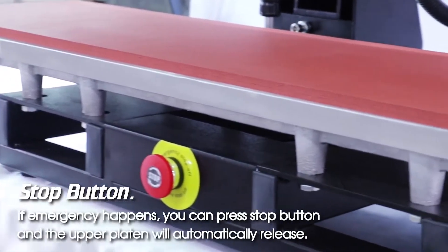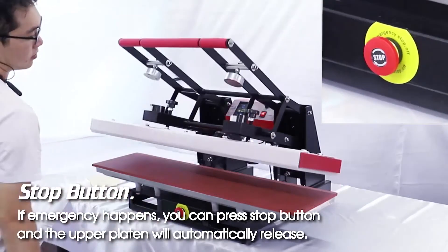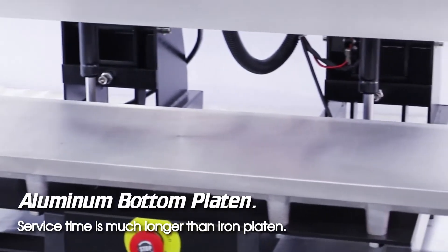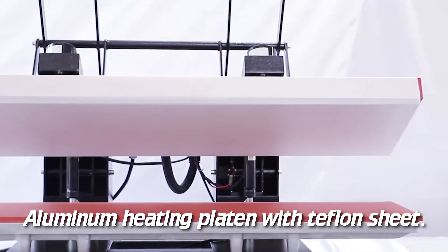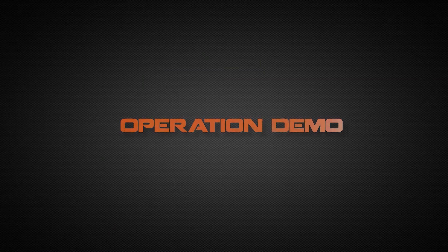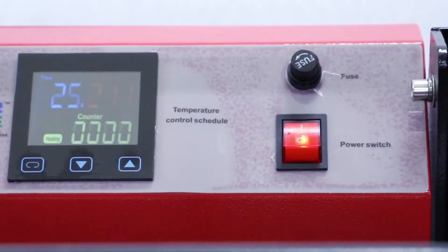Stop button: if an emergency happens, you can press the stop button and the upper platen will automatically release. The aluminum bottom platen service time is much longer than an iron platen. The aluminum heating platen comes with a Teflon sheet.